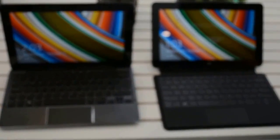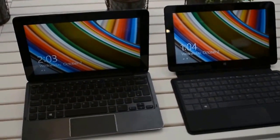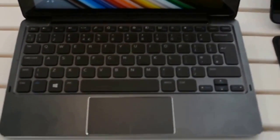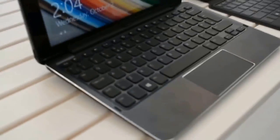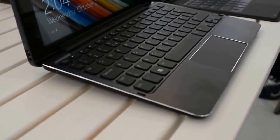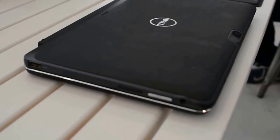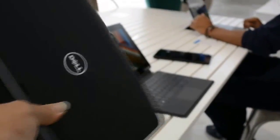These two Venues are both sitting on the keyboard docks that are going to be available for them. These keyboard docks are kind of interesting, so let's take a look at this one first. This one is actually more the kind of keyboard dock that we've seen on convertible Windows tablets from the beginning. Once you close it, it's like an Ultrabook — it's going to give you pretty much the same feeling that you would get with a convertible Ultrabook.